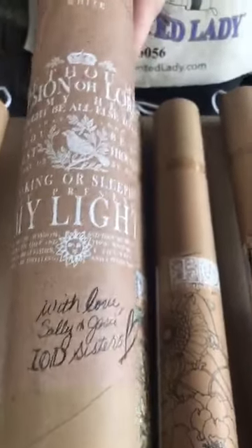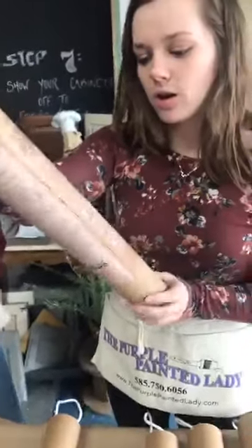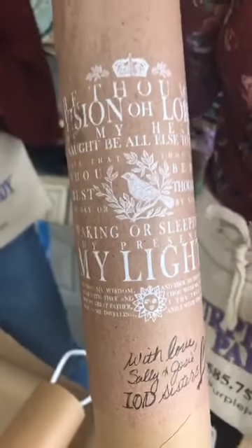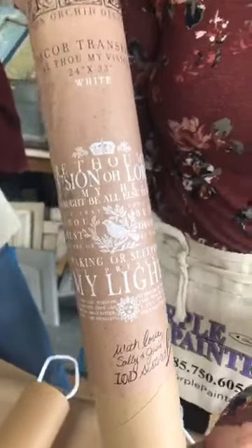The next one is called Be Thou My Vision — it reads 'Be Thou My Vision, O Lord of My Heart.' It's definitely Christian-based and very inspirational. It would look gorgeous on a mirror — and we actually have a mirror behind us where we did a transfer over a painted frame.